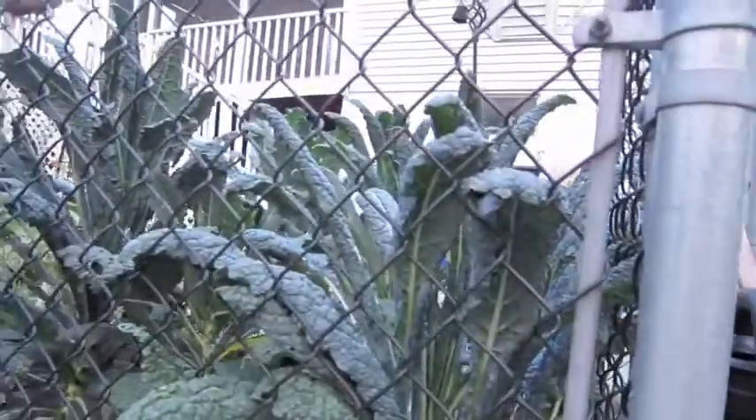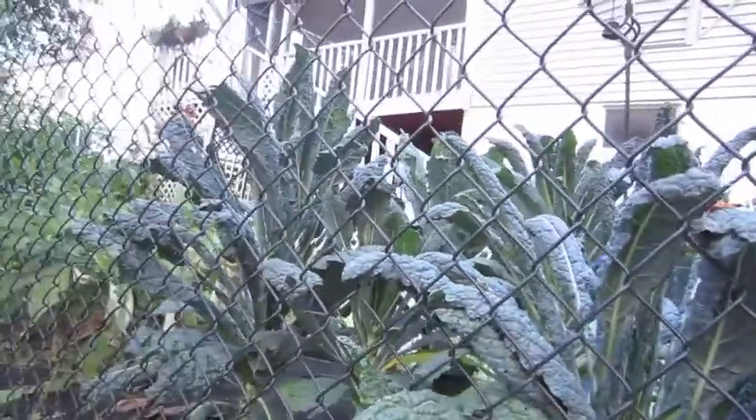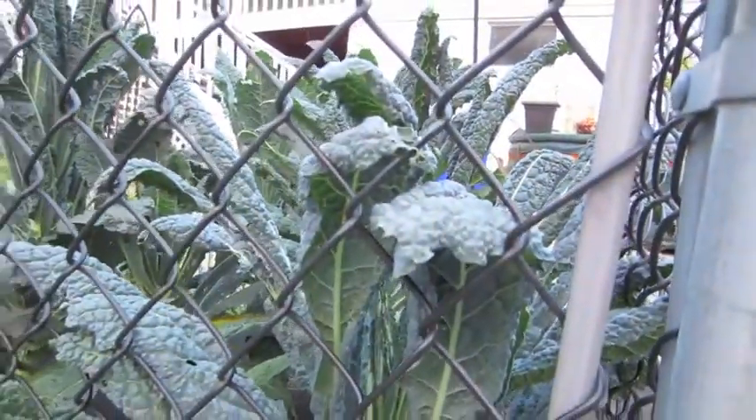Tomorrow I'm going to pick the kale — well, I can't pick all of it, there's a lot — but I'm going to make a massaged kale salad. I'd make it tonight but it doesn't go with what I'm making, so I'll save it. That kale looks absolutely gorgeous. I can't wait to eat it — it's good for you too!